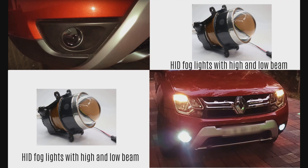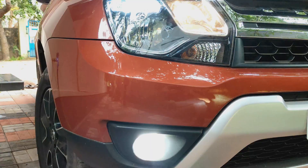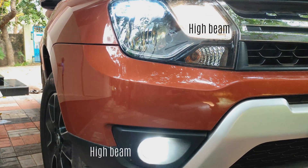HID fog lights, like the one shown here, have very useful high beam and low beam options. The low beam option helps us to avoid dazzle on oncoming traffic, while the high beam can help us when we want maximum visibility along with the headlamp high beam lights.